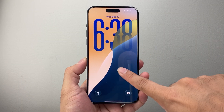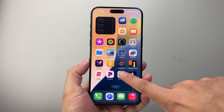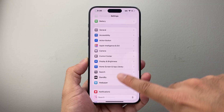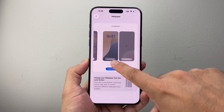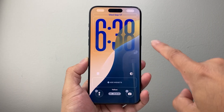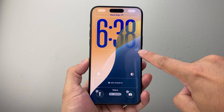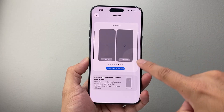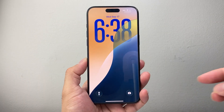Now if you're pressing and holding and you're not getting into this mode, you can also go into your Settings. From Settings, go to Wallpaper. From Wallpaper, click on Customize, and the same menu will pop up. Then that little icon you see at the corner — just press and adjust accordingly. Hit Done, then lock your screen and you should see it just like that.